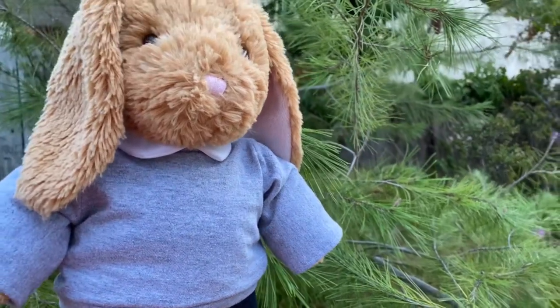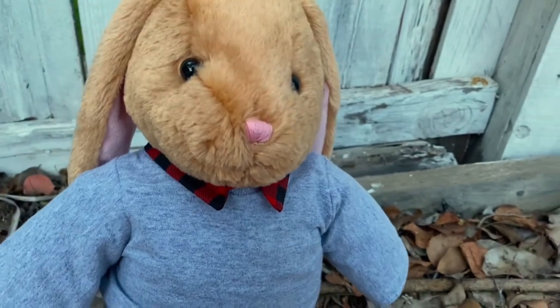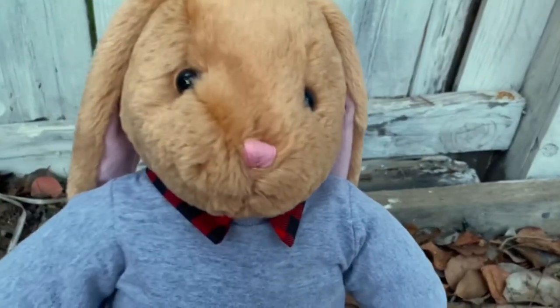Hey everyone! Today I'm going to show you how to make a crew neck with a removable collar for a stuffed animal. This layered look is really popular these days, so I wanted to create a simpler version for a stuffed animal. Now let's get started!